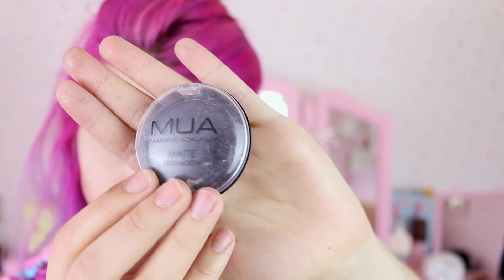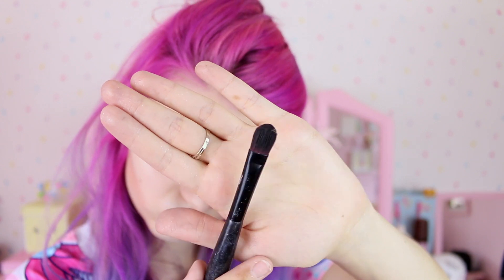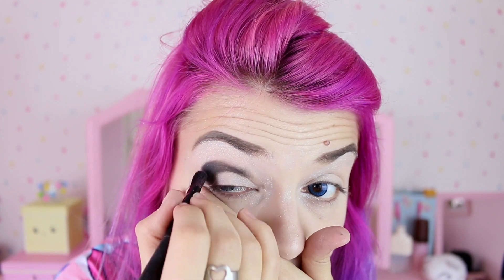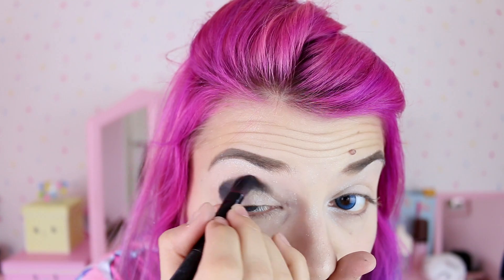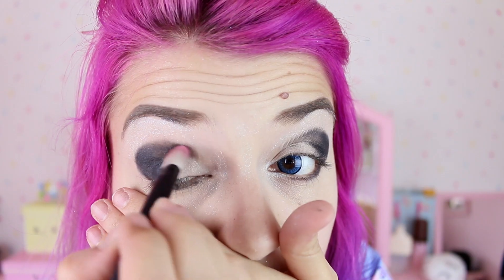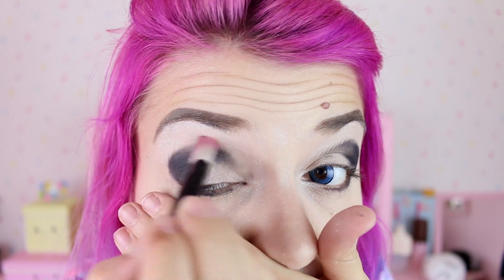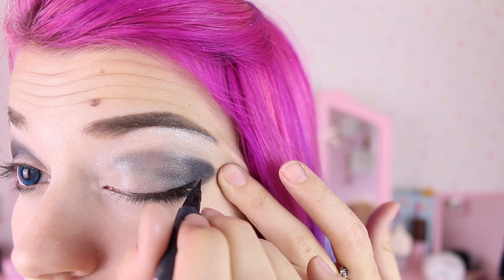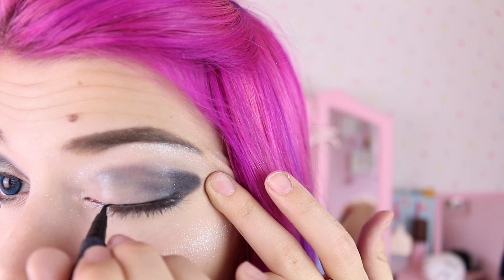Then I'm gonna get this matte black eyeshadow by MUA and a thinner brush and I'm gonna draw the crease of my eyes. Don't worry if it's quite messy right now because we're gonna blend it in nicely. Then with this tiny little brush I'm gonna apply the same eyeshadow under my bottom eyelashes and with a fluffy brush I'm gonna blend it in. Now I'm just gonna use this normal eyeliner by MUA and do a very simple line, and don't forget your mascara.